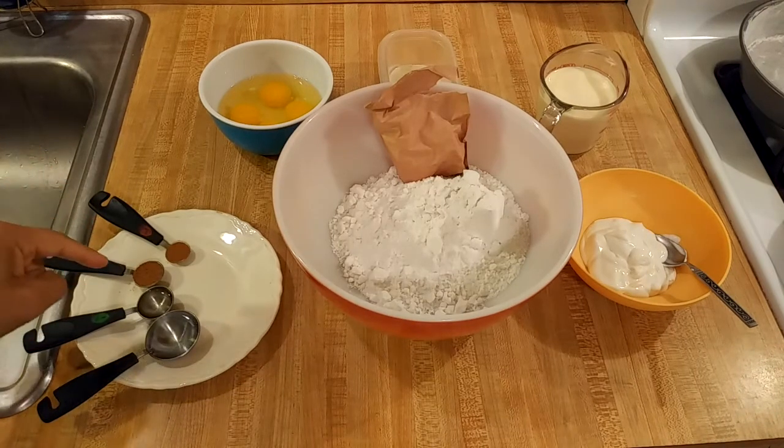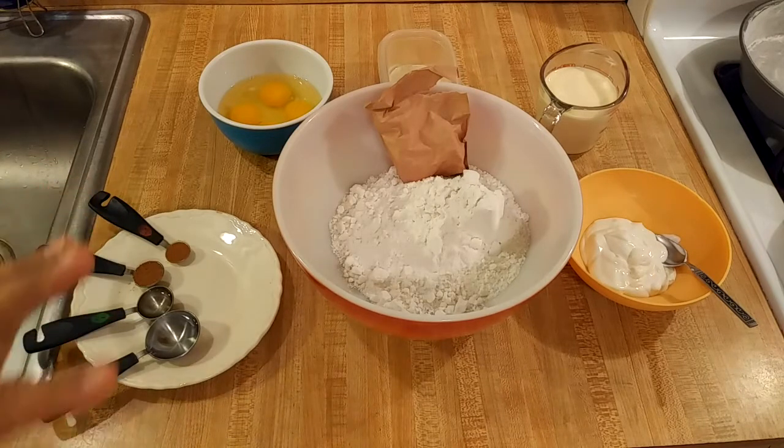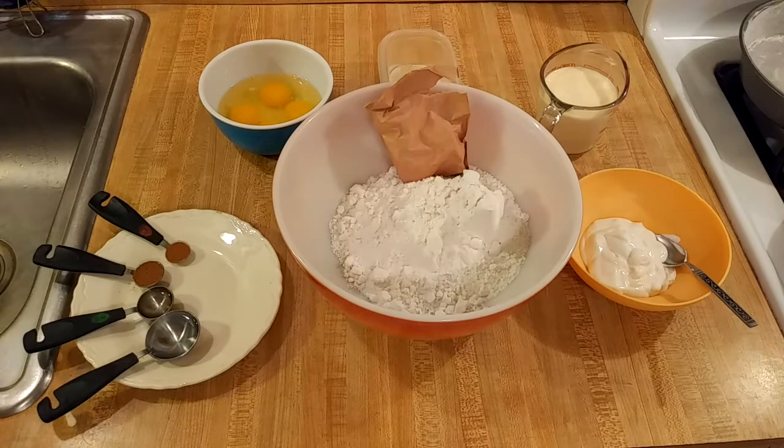I'm also going to add half a teaspoon of nutmeg and a quarter teaspoon of cinnamon. Nutmeg is in almost all eggnog recipes, so even if you aren't a big fan, you probably will like it in this cake since you've likely had nutmeg in your eggnog before. If you want to go down to a quarter of a teaspoon that's okay, but I think you should add at least some nutmeg and some cinnamon. Some eggnog recipes also call for cloves, but I think this cake will be fine without them.